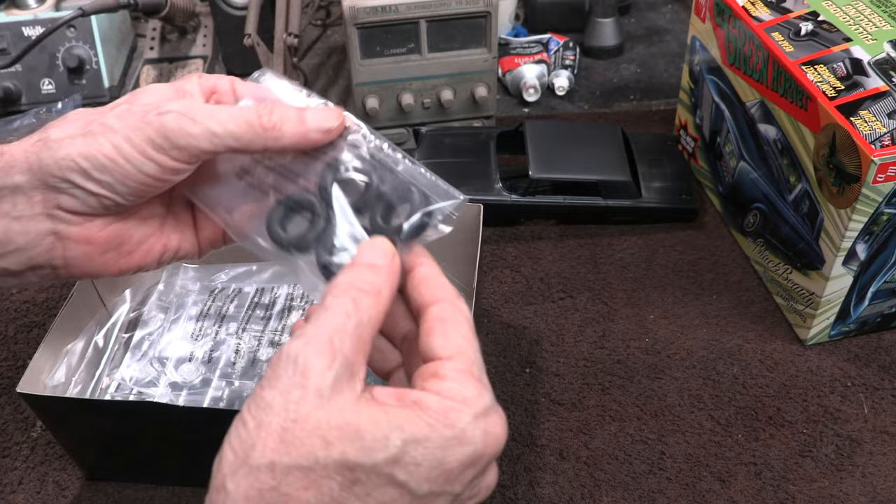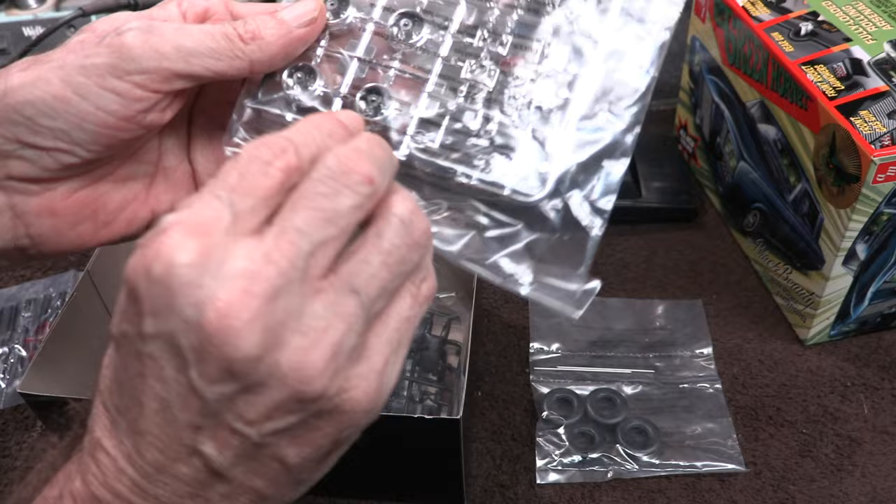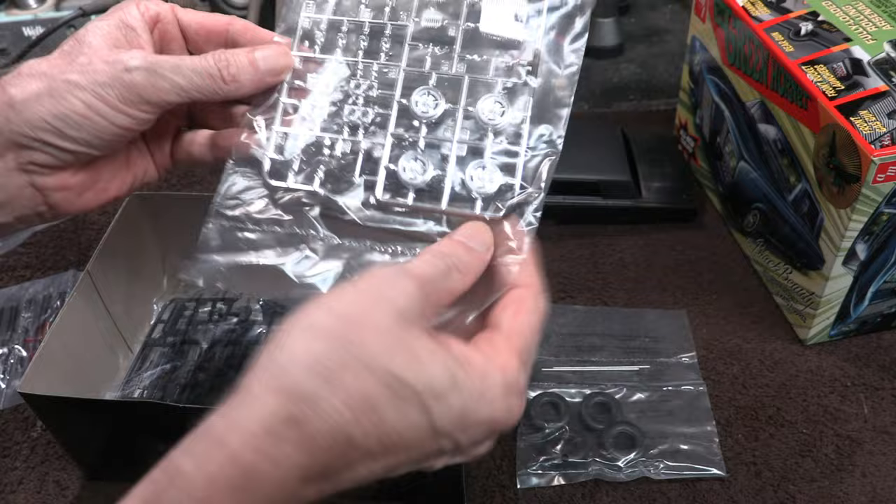Here we've got the wheels and tires, with the metal axles. They're very similar to what you'd see on the 1/32 scale kit — a typical one-piece wheel with a kind of ridge on top and a slot in the tire that just slips over and stays in place. It's not a two-piece wheel, so we don't have to worry about gluing it at least.